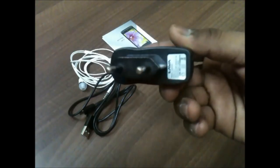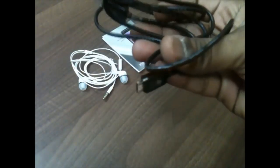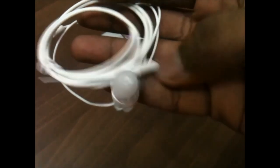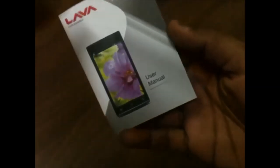We also get a power adapter, a USB to micro-USB cable for charging and data syncing, and in-ear style headphones.